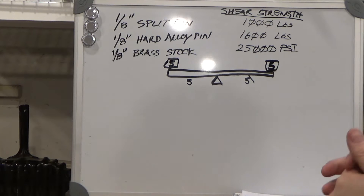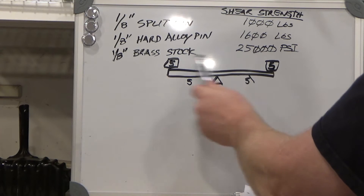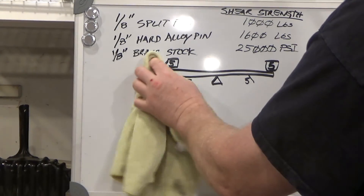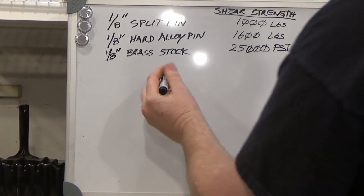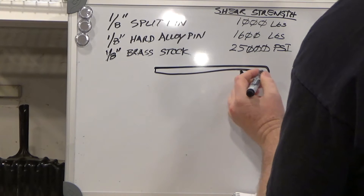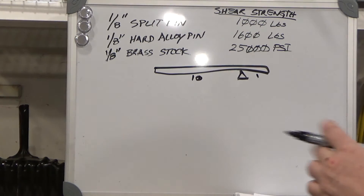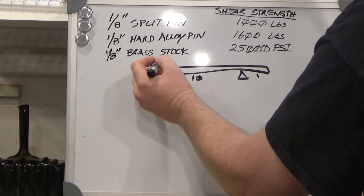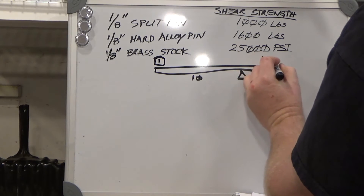Anyone who has sat on a seesaw has noticed that if you move closer to the center on one side, a smaller weight on the other side will compensate for a larger weight. So if we have a fulcrum with one unit of length on one side and ten units on the other, a weight of one pound at the far end will balance with ten pounds at the near end.